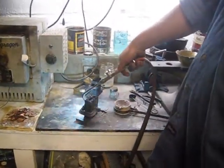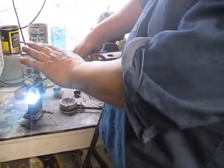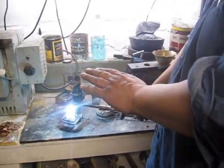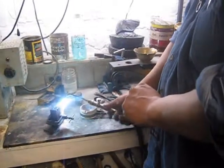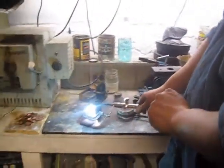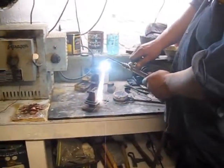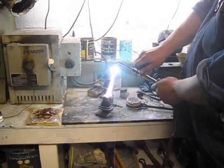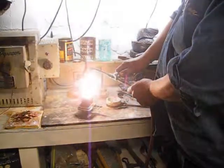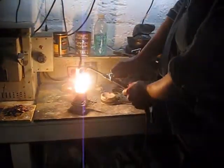Whatever you do, when this gets warm enough where you can put a piece of paper on the top and you can see the paper getting brown from the heat of the metal, that will be just about enough heat in the mold. Then you drop the oxygen so the flame leaves carbon all over the inside of the mold.